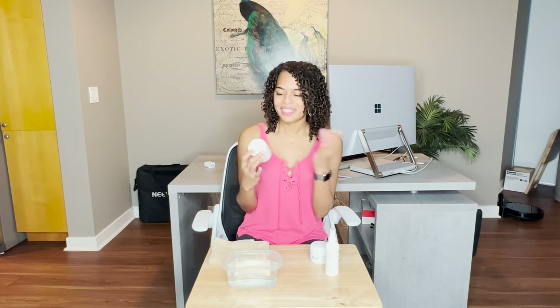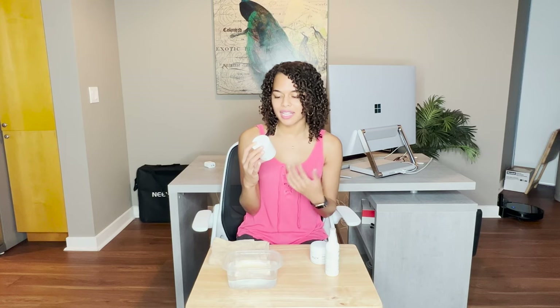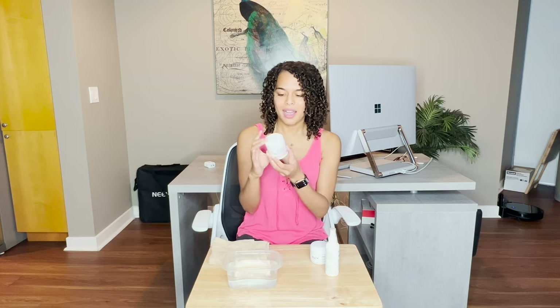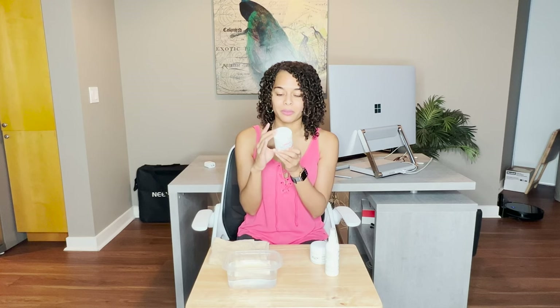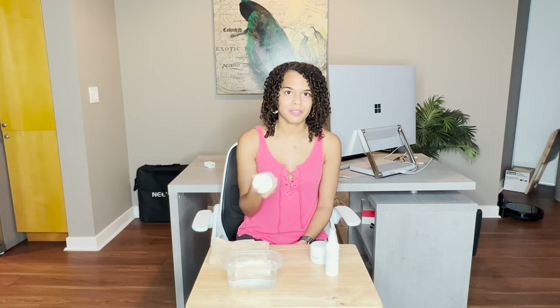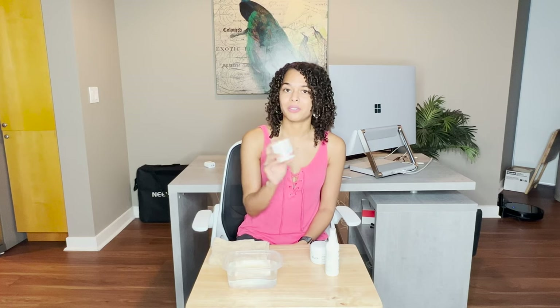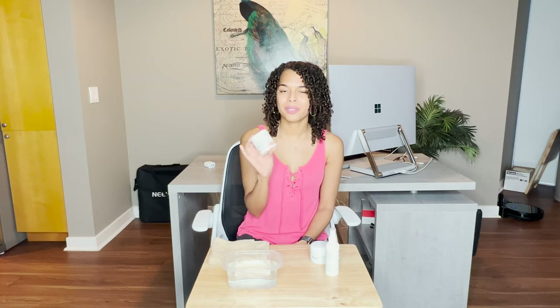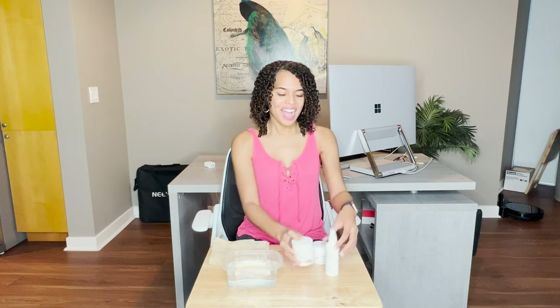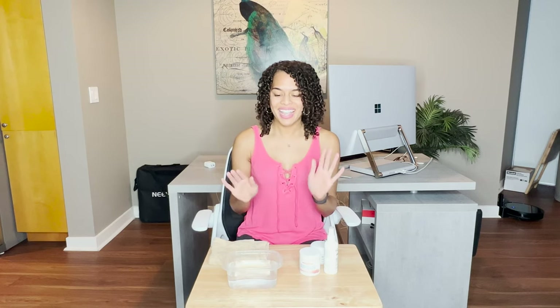We also have the Himalayan body scrub. As it sounds, it's a body scrub meant to exfoliate your skin. It has collagen in it so it sounds like it will be really soothing and good for the skin. I'll demo this today as well and give a full review over time. I cannot wait to get started — beginning with the hair removal spray, so let me situate the camera.